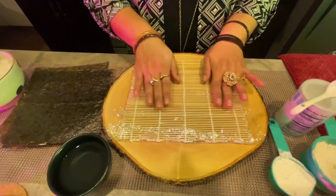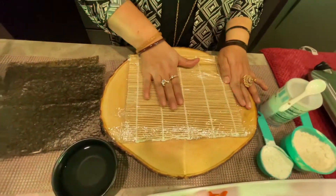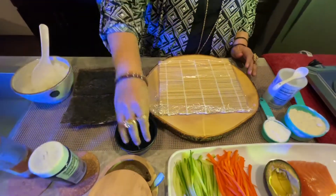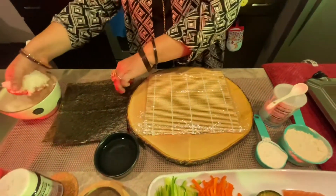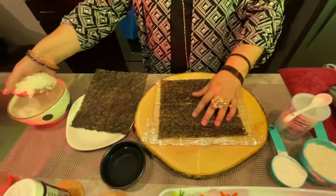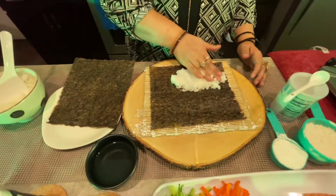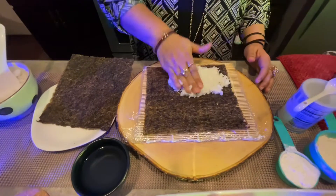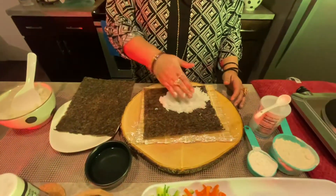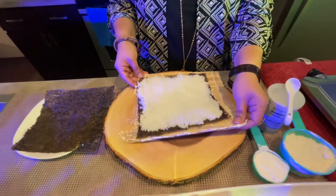Now I will roll the rice. Put 1-2 cups of rice and place the seaweed pepper in the middle of the rice.